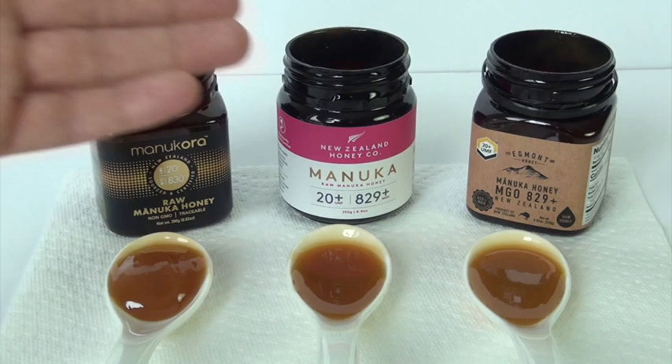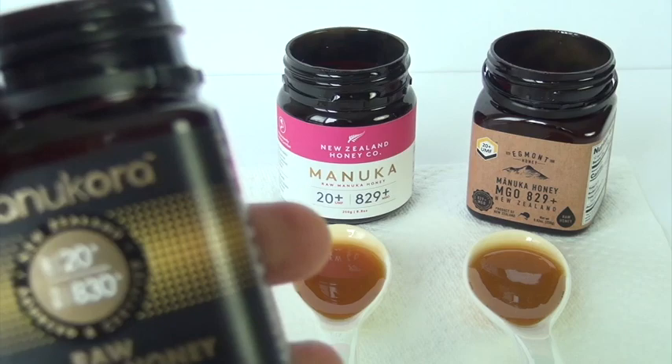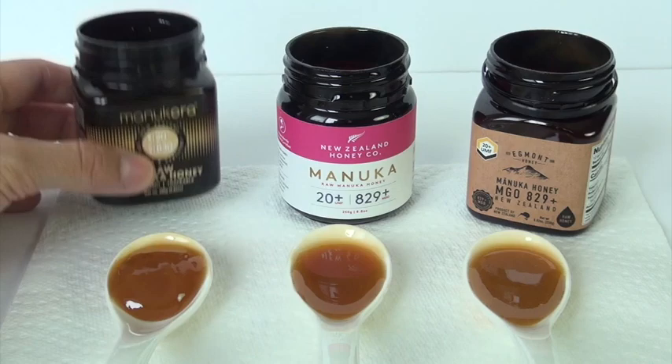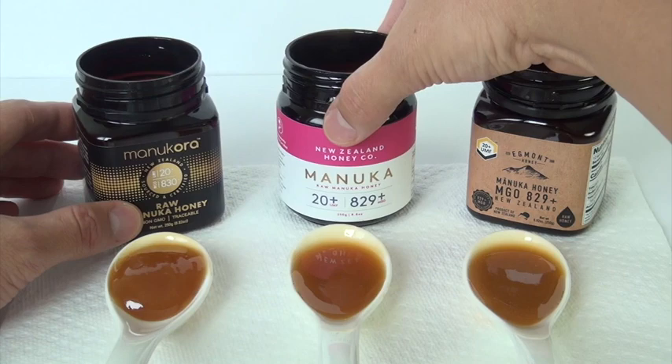Like I said, it's about $65 with these two, about $71-72 with this one. I like the fact that all three of these companies are using two grading systems in determining the antibacterial properties of their honey: UMF 20+ and MGO 830, and UMF 20+ with MGO 829+.